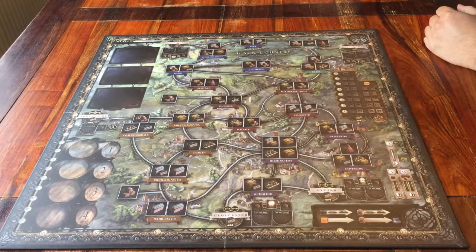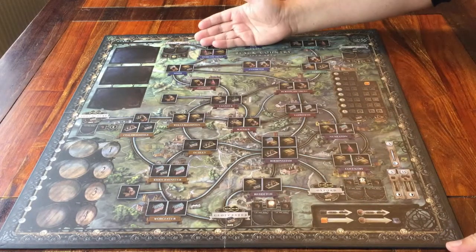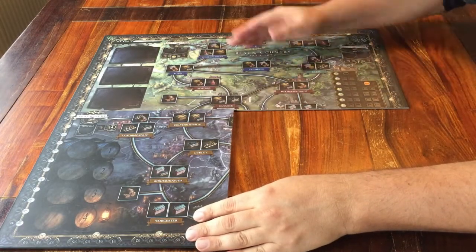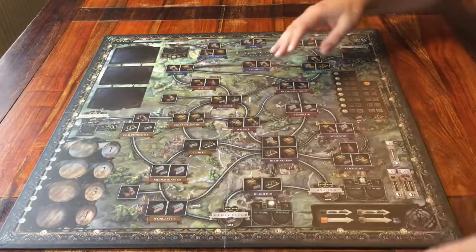I'll be setting it up for three players. Start by placing the game board in the middle. You can choose which side you want to use — they're both the same. On one side it's day, and on the other side it's night time. No other difference.